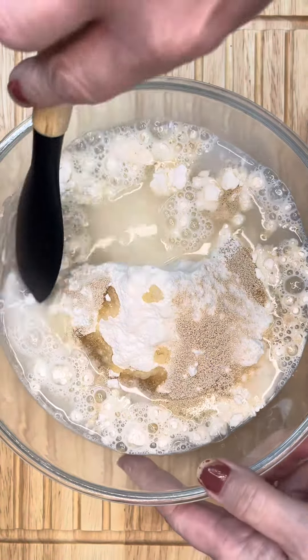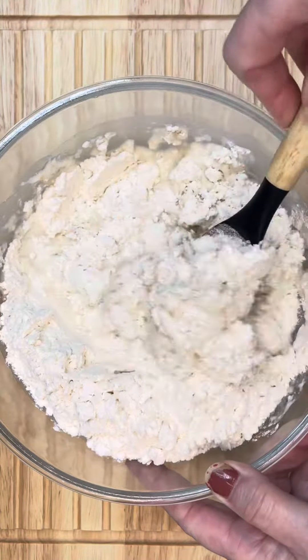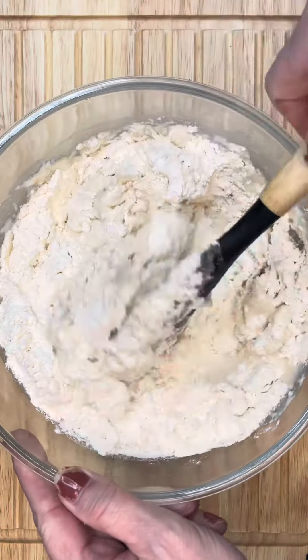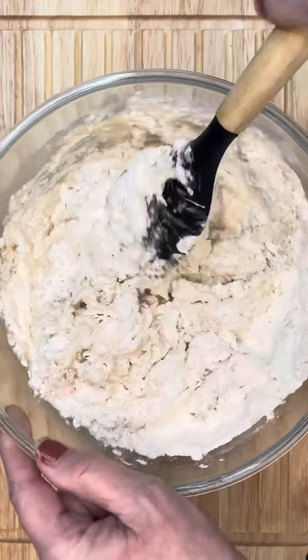Now mix everything until it's well combined. You may have to use your hands, but I just dropped the whole lot into my bread maker and let it do all the work. Yes, I know it may be cheating, but this is a recipe hack after all.